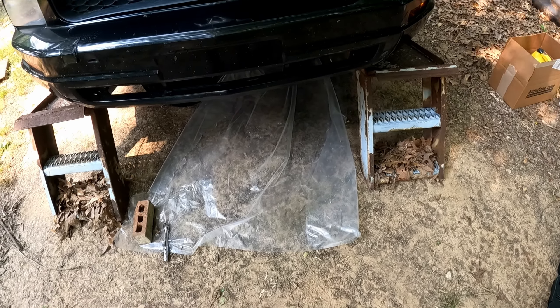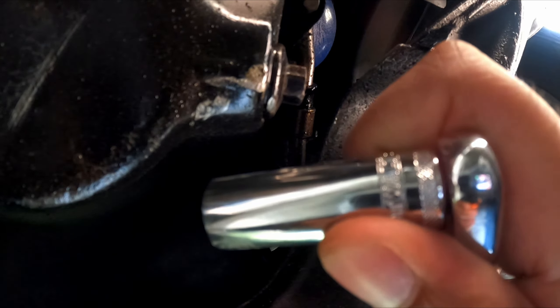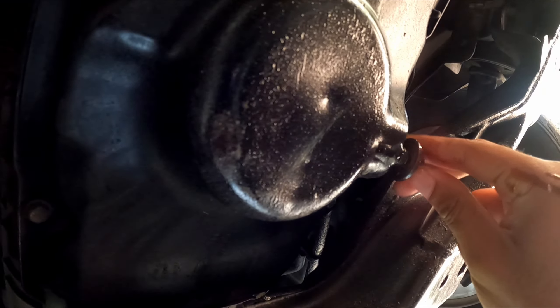This right here is the drain bolt for your oil, and the blue right there is your oil filter. What you're going to use to unscrew the drain bolt is a 13-millimeter deep socket — or any socket. When you loosen it up you'll see it start dripping; usually at that point I just go in with my hand to try to be quick enough not to make a mess.